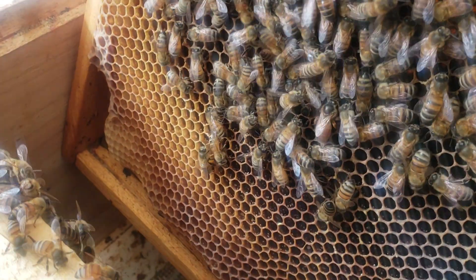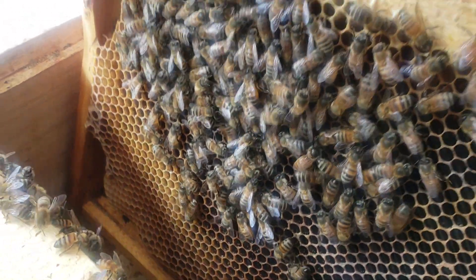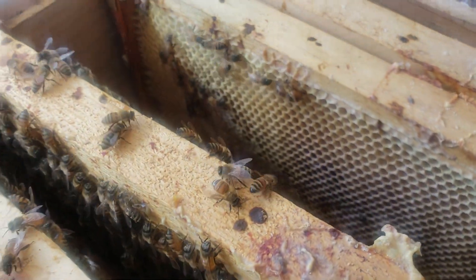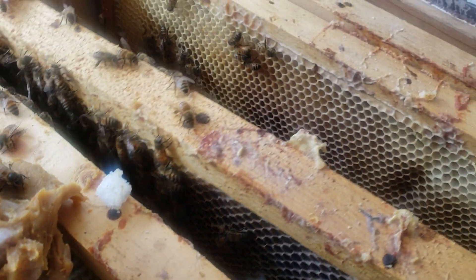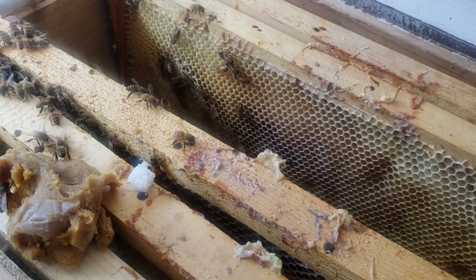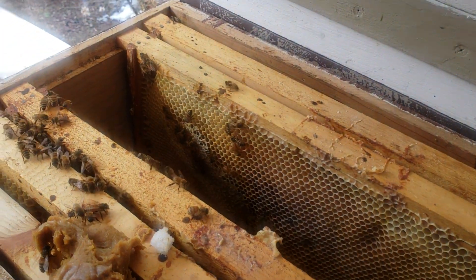There she is — see, they haven't killed her. This is how you save colonies. I just want to make sure I don't kill her when I put her back in. I don't want to get them all stressed out because they're just now getting used to this queen.